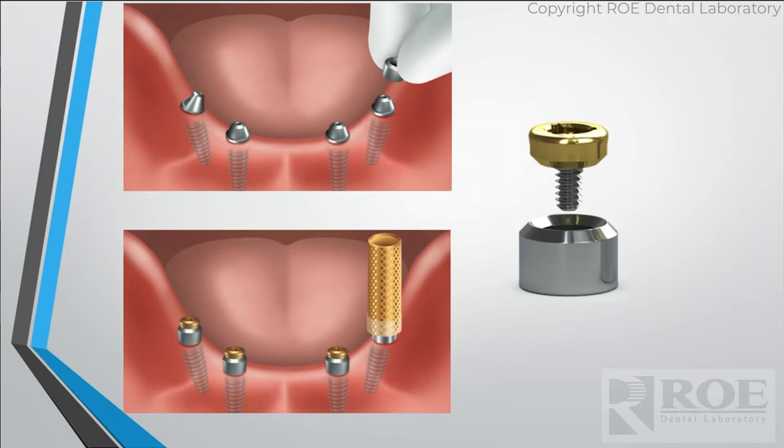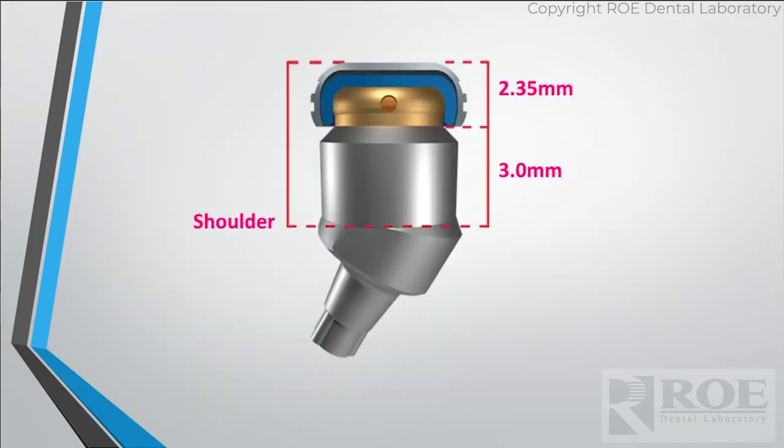The only downside is that the sleeve, the abutment, and the nylon in the housing add 5.35 millimeters of vertical height. You've got to make sure you have the clearance for all this, but it's a great option for patients that need to get out of fixed. And we're seeing that more and more.